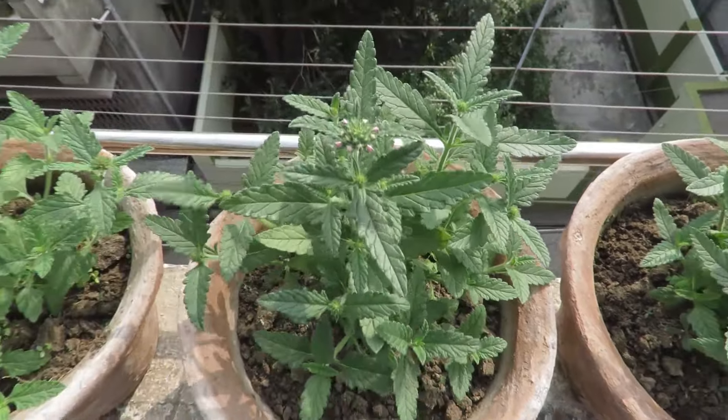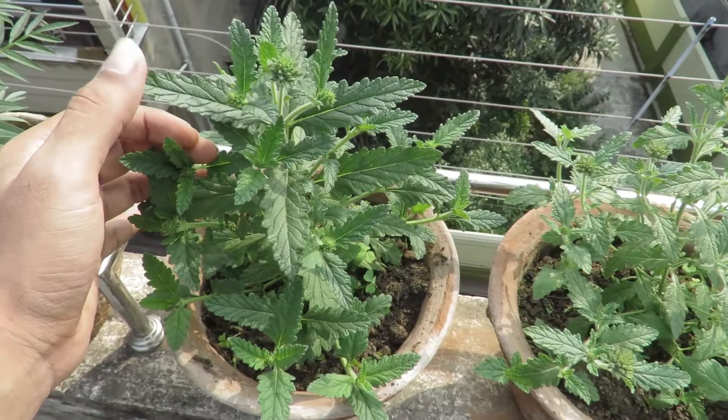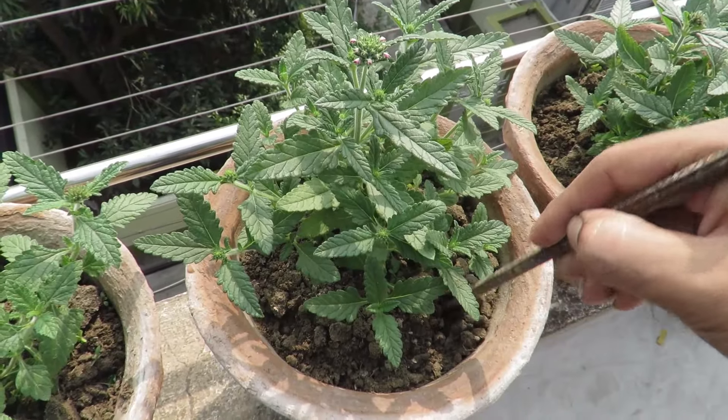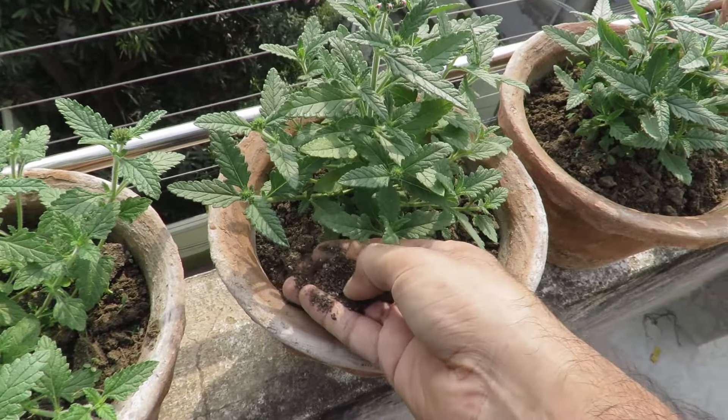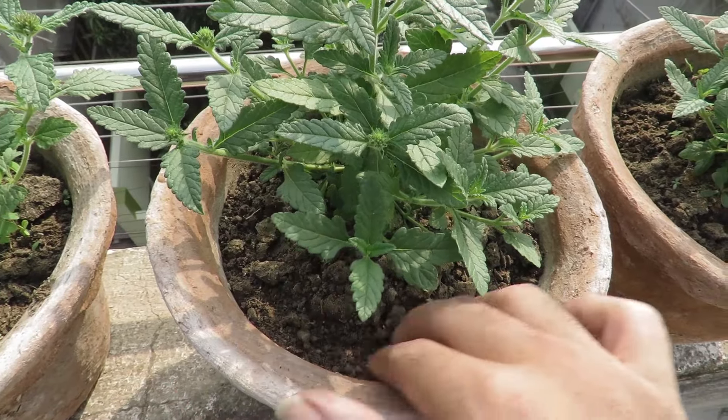During growth you can apply a light organic liquid fertilizer. They are not heavy feeders so you don't have to feed them too much. Once a month you can add some compost and bone meal or a balanced mixed fertilizer — that will be enough. They actually perform better with minimum care.